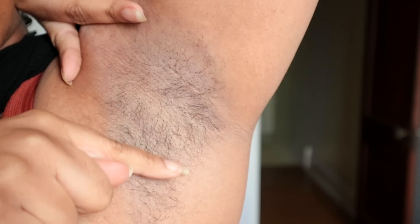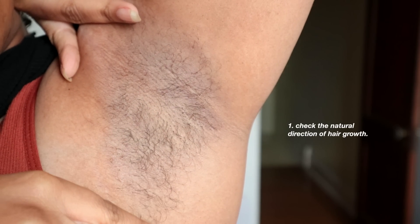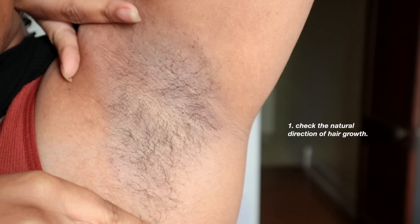I'm using the soft formula. Before you apply it to the skin, you want to get in front of a mirror and see which direction the hair is growing. As you can see, the lower part of my armpit grows down and the upper part grows up, and this is pretty common.